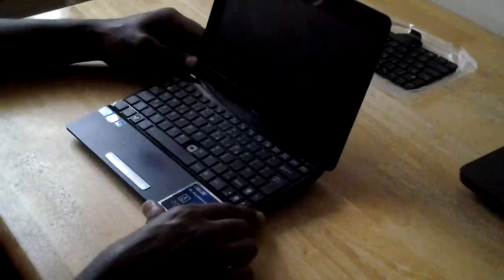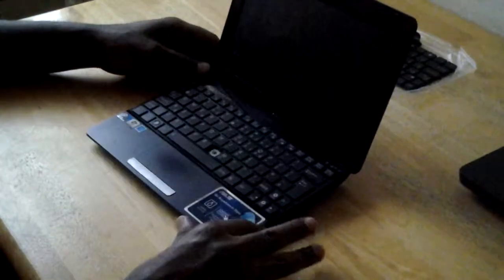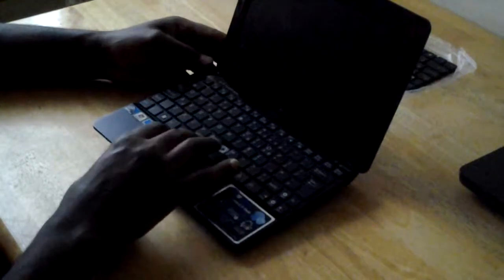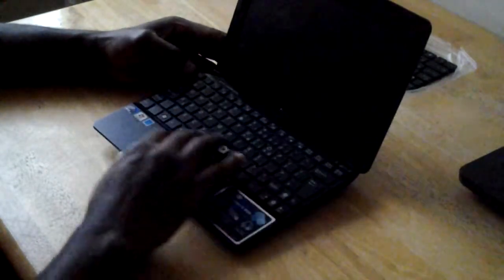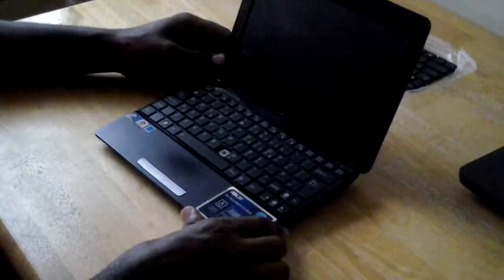Hello YouTube. Today I want to show you how to change the keyboard — changing the keypad. You can see the bottom is missing and it's got water inside, it's not working. The laptop is an ASUS EeePC. Ok, let's begin.